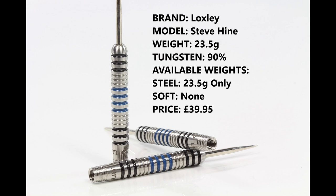So these are sold as 23.5 gram only. They're 90% tungsten, there is no soft tip, and they retail for £39.95.